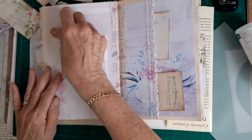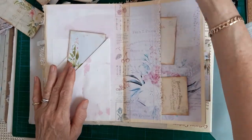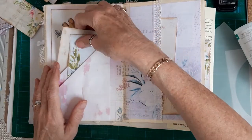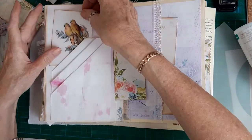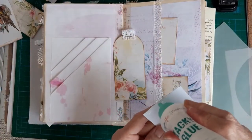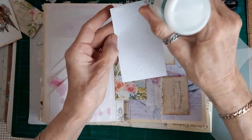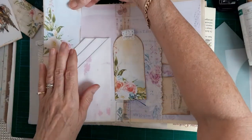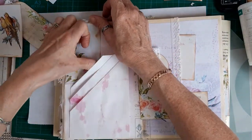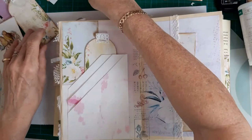That's all done. I want some journal cards to go in there - I've got quite a few left. I might just glue one of the journal cards in the top corner to secure that very top piece down. So then we can put one tag in there, another tag.